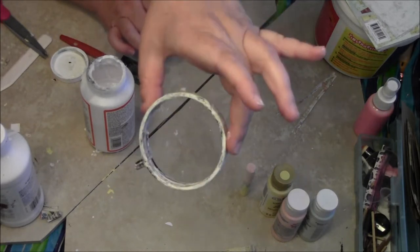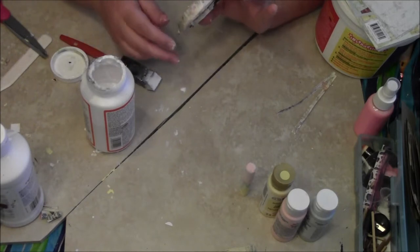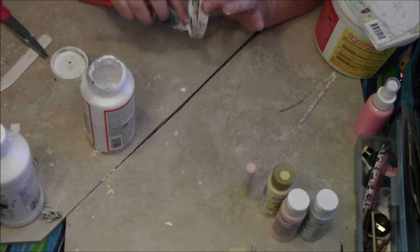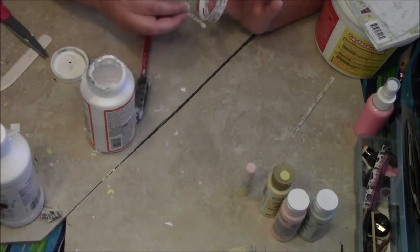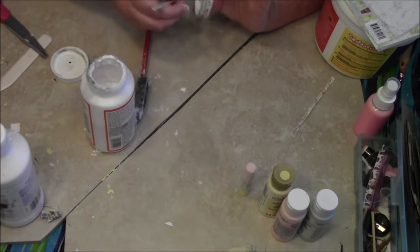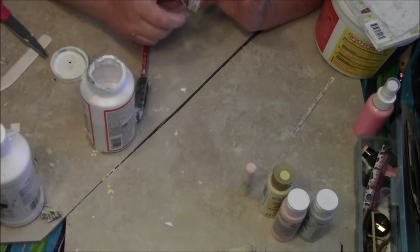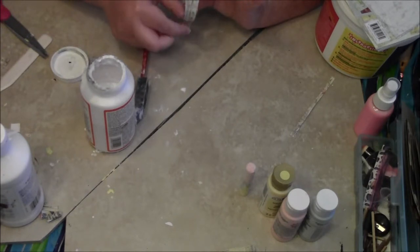Oh my gosh, that is turning out so cute, guys — I'm so excited! I know I'm such a freak. I'm gonna go ahead and move kind of quickly anyway, because I don't want this stuff to dry in the center — I'm gonna have to dig it out with my little nifty nail thing.